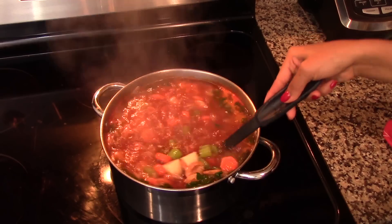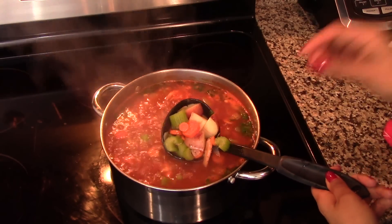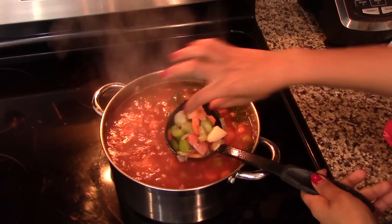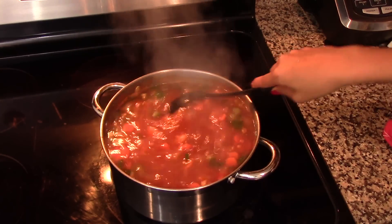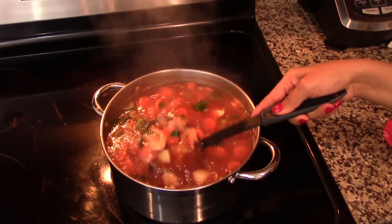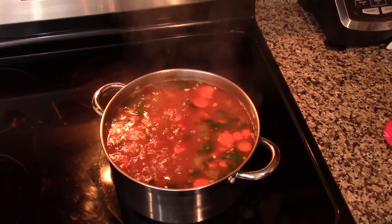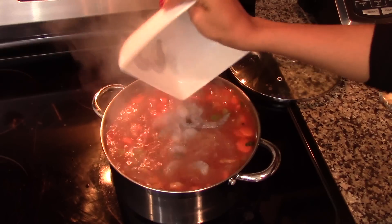After the soup has been boiling for about five minutes, taste the flavor and add more salt and pepper if needed. You can also add another cube of shrimp bouillon seasoning. By now the dried shrimp should be completely hydrated — nice and tender. Taste one to make sure it's soft. If you'd like it softer, feel free to cook for another three to five more minutes.